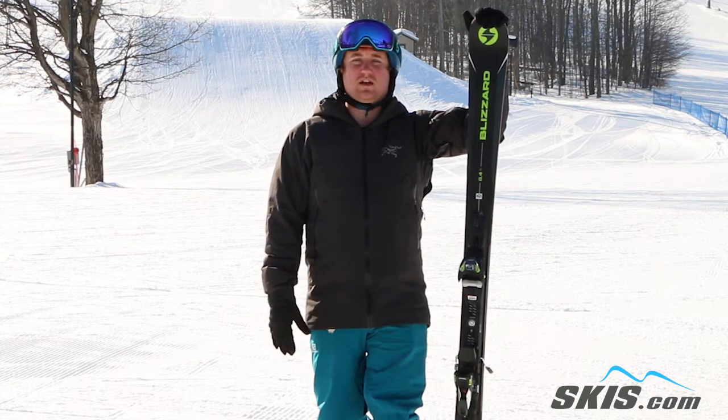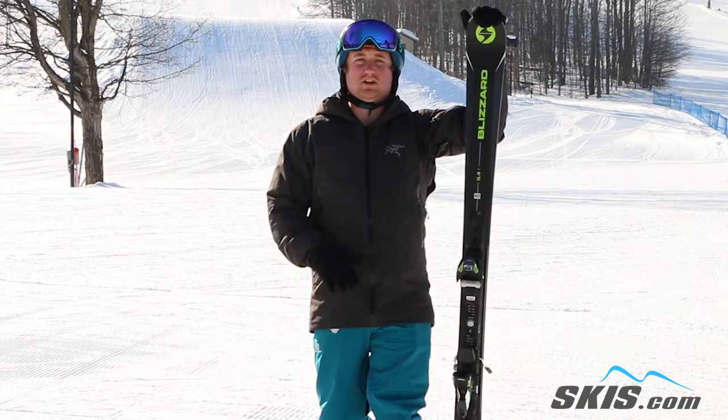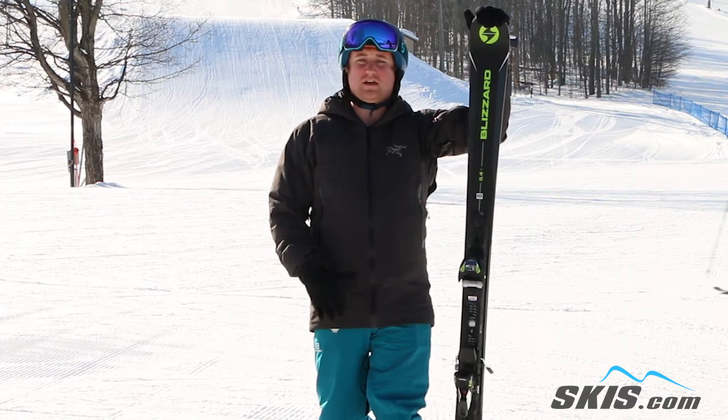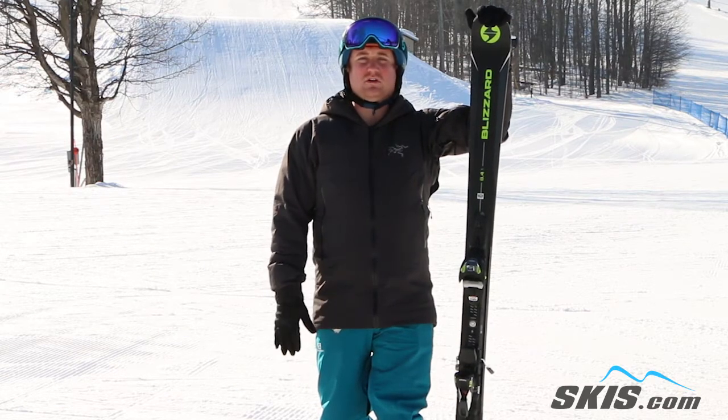It's got 2 sheets of metal in it, so it's super stable, super damp, and just incredibly smooth at any high speed. It has edge hold through really any turn shape. This is a ski that really loves to go fast.